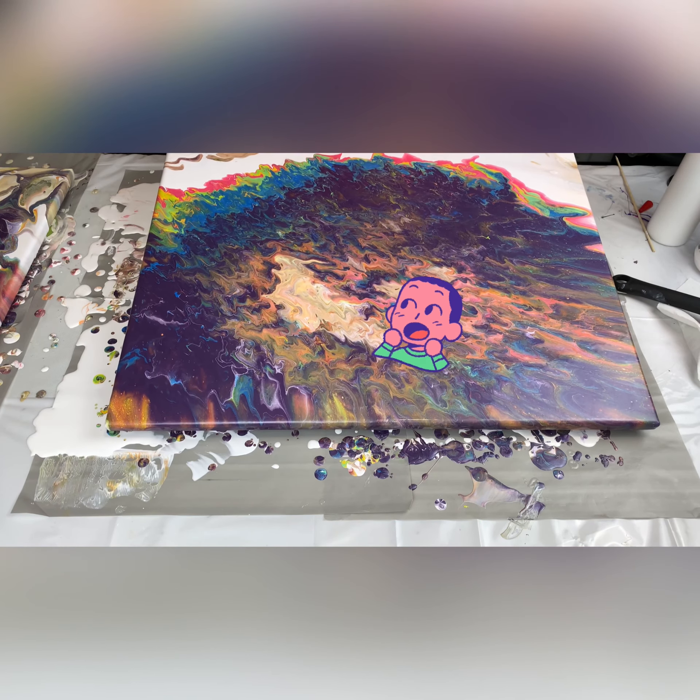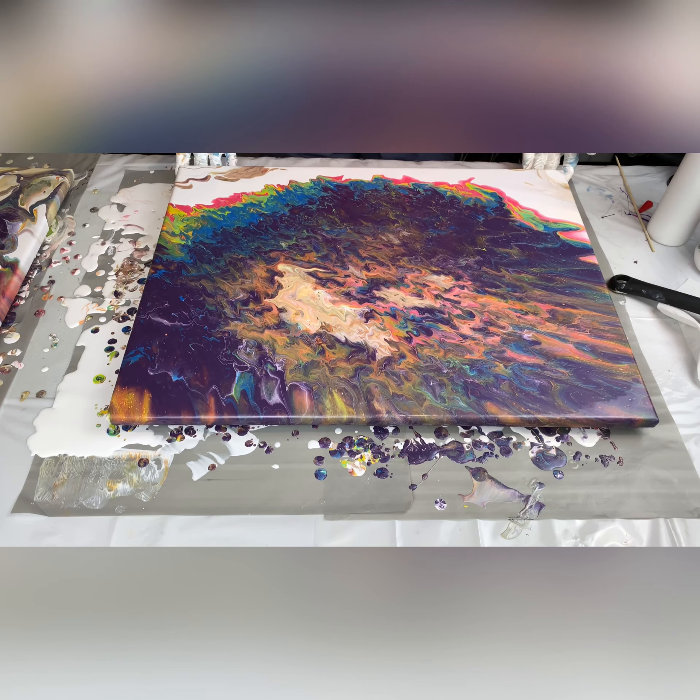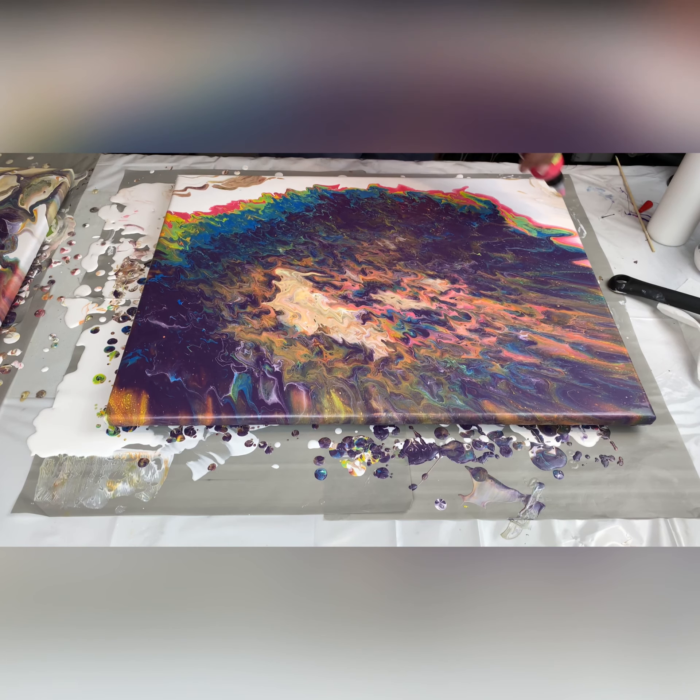Oh my goodness, I am loving how this has turned out! I do need to work on the bottom, so I'm gonna bring in the colors again and just lay them down in a single row so that I can finish out the full bottom and make it a complete piece. Y'all know the drill — we're gonna speed this part up and then we'll be back.